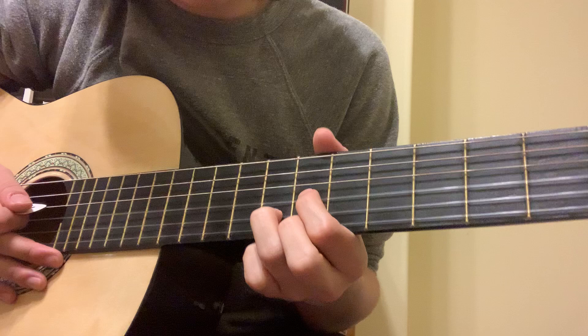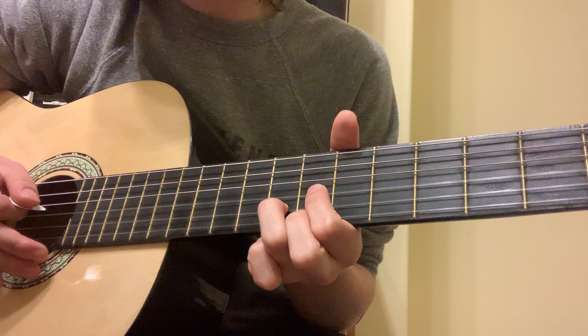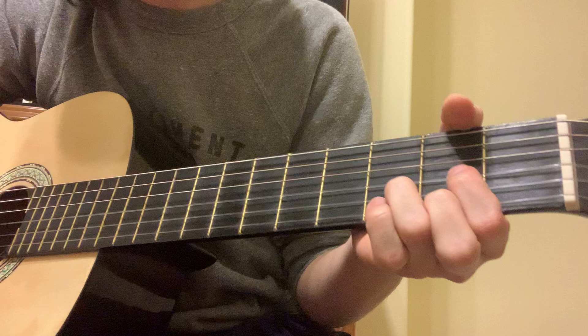Next, what you want to do is do that D shape but on the seventh fret. So that's first and third string, seventh, and then second string, eighth, to get this. It's all together.